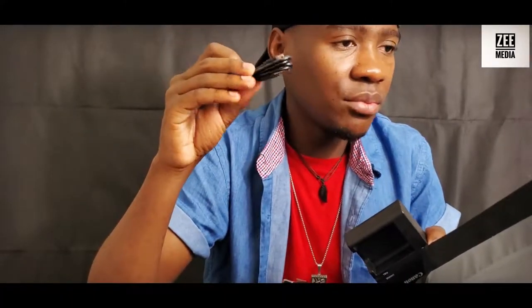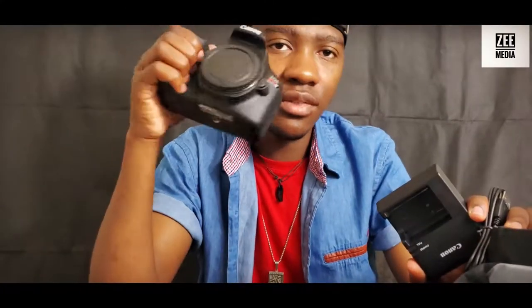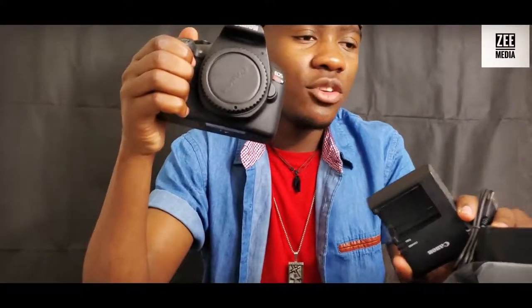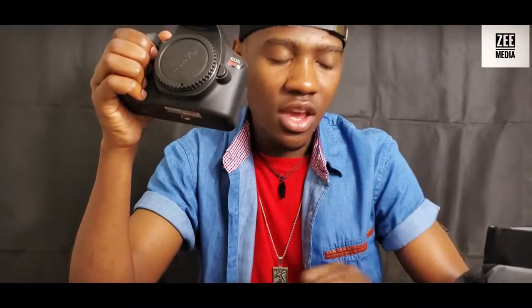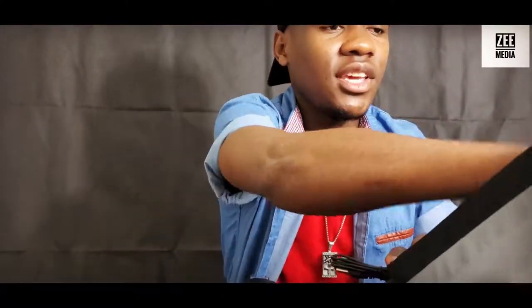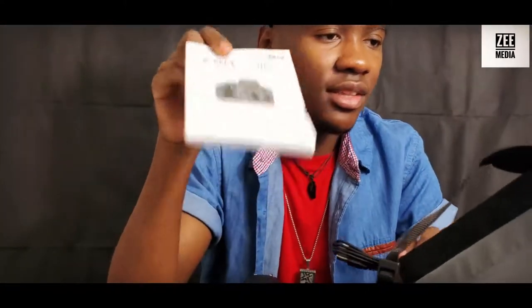What else is in the box? There's a charger, and another cable you can use as a USB to transfer files from the camera to your laptop or phone. This camera comes with built-in Wi-Fi, so you can share your photos wirelessly without needing the cable or removing your SD card — though you can't share videos that way, only photos. There's also a strap and a manual book.